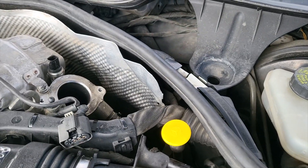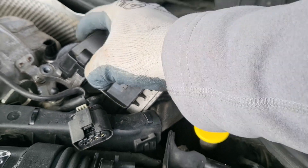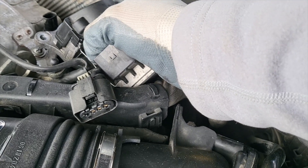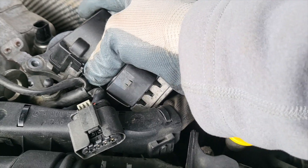Torque the bolts to spec and attach the cable harnesses. Once everything is in place, do a test run and see if anything blows up.